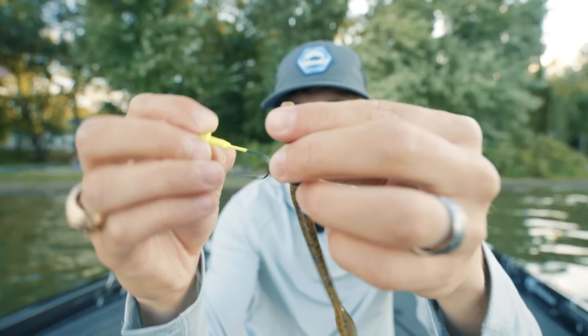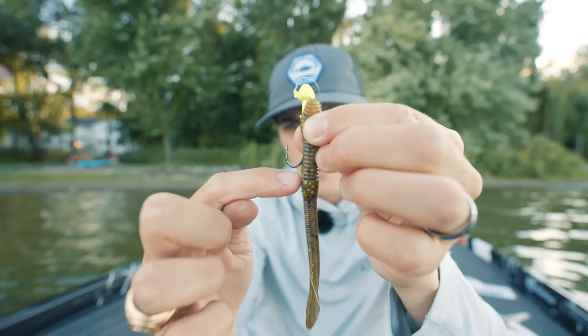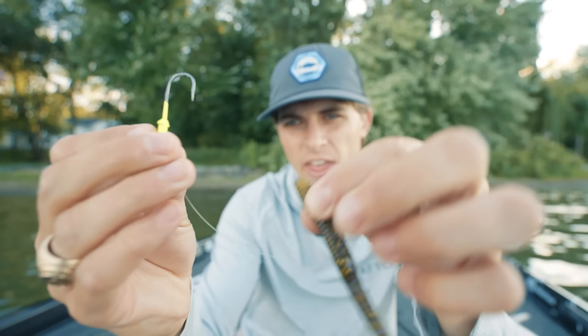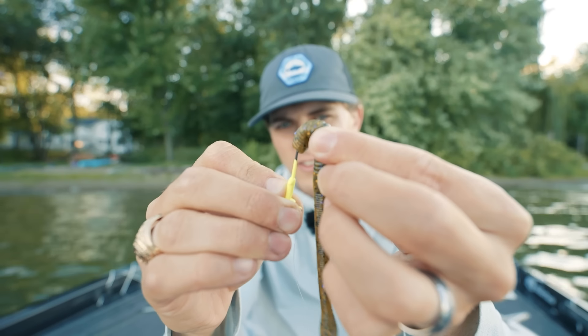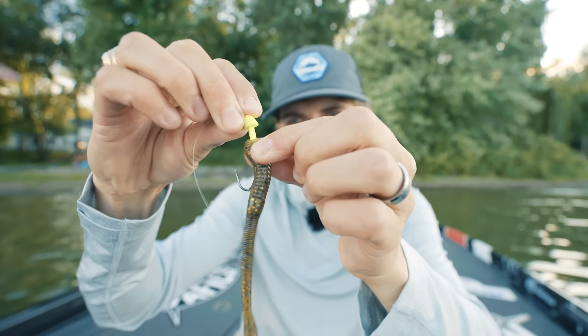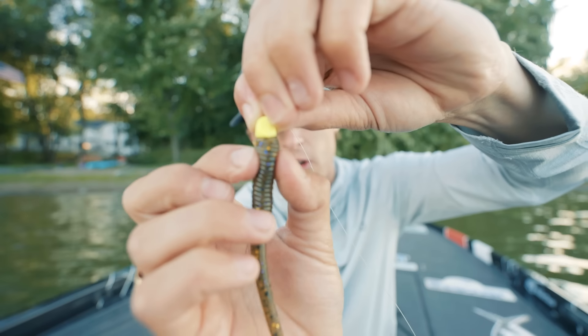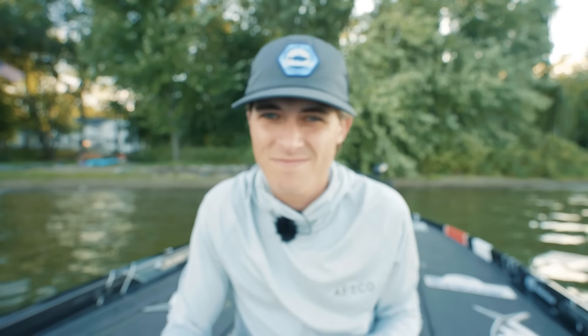To rig it, take your jig head and find where it's going to poke out if you were to rig the worm all the way on — right about that rib there. Then thread it down just like a jig trailer, poke it out right in the center, and thread it on as straight as you possibly can. Once it's all the way up, pinch it on the little bait keeper and you've got yourself a jig worm.